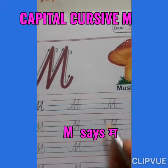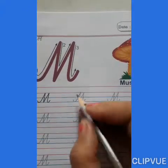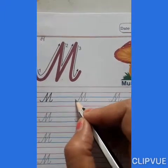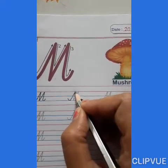How to write capital cursive M. Trace on the dots. Start from the second blue line. Make a curve. Then a slanting line.